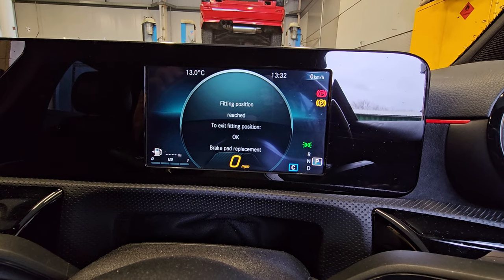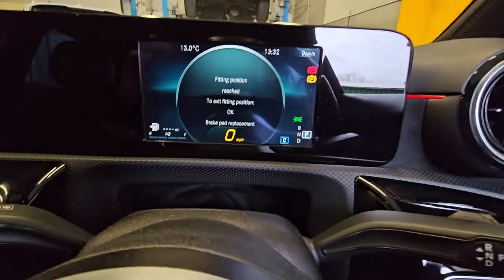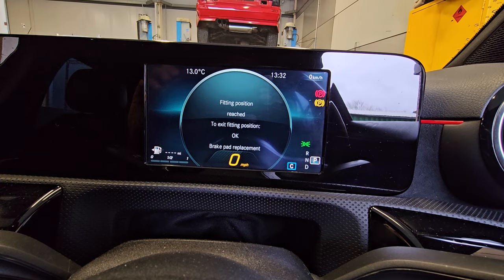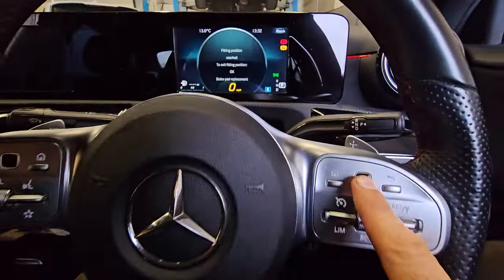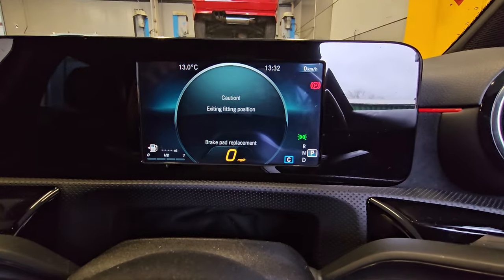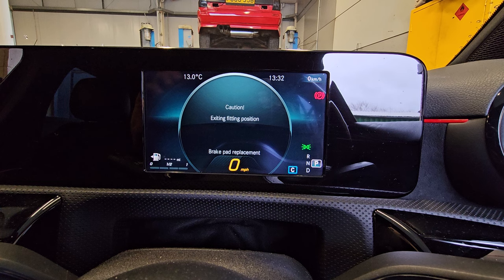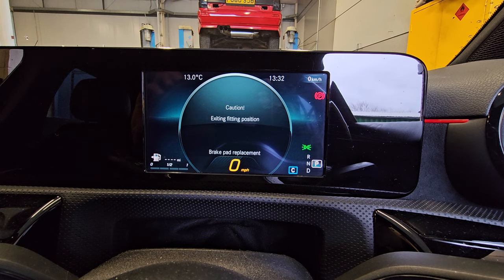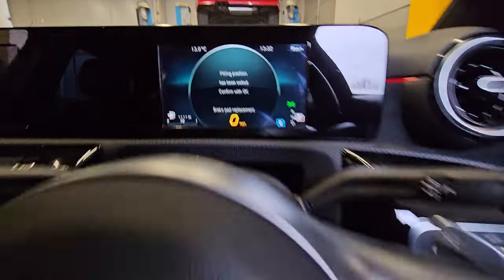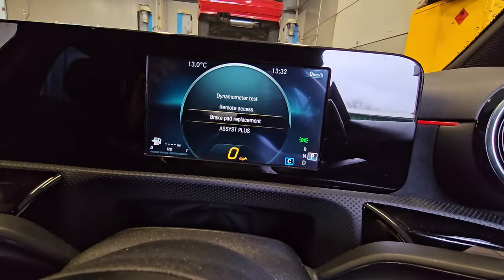So now you can turn the ignition off and fit the brakes. Once you've fitted the pads, come back into the car and you need to do that entire sequence again to get back to this menu. You'll get to this point again: 'Fitting position reached — to exit fitting position, press OK.' So then we press OK again once the pads are in, and it starts winding back to its normal position. And there we go — fitting position has been reached, confirm with OK. And that is it, that's how to change the pads.